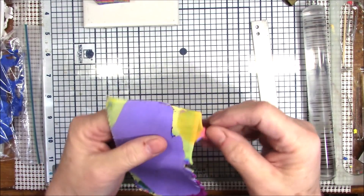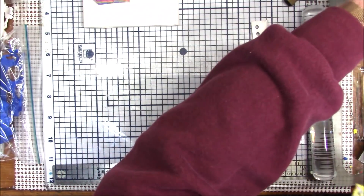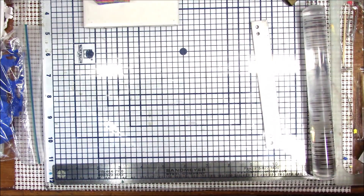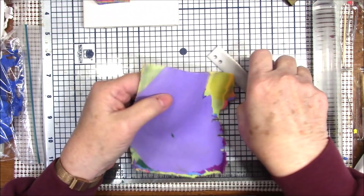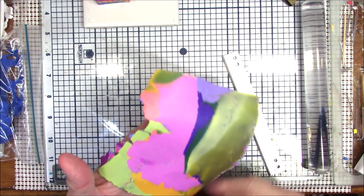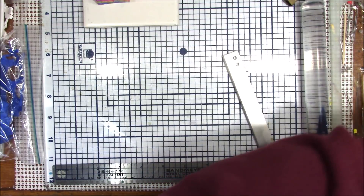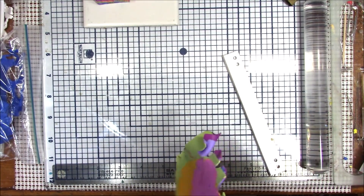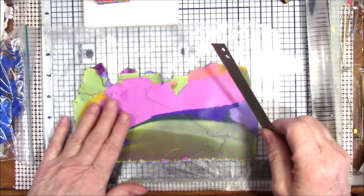This is already conditioned from last night — it just needs to be warmed up a little. Now I'm going to put this on my pasta machine on a very thin setting, but you need to go down slowly. I was on zero, so now I'll go through with a number three. I incorporated a little bubble of air — I'll just push it out — and then go down to a number five. I think I'm going to stop at number five and use this as the background for slicing my cane.